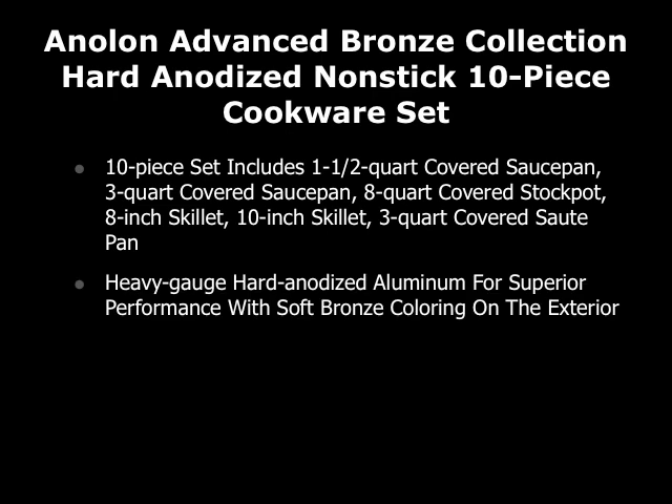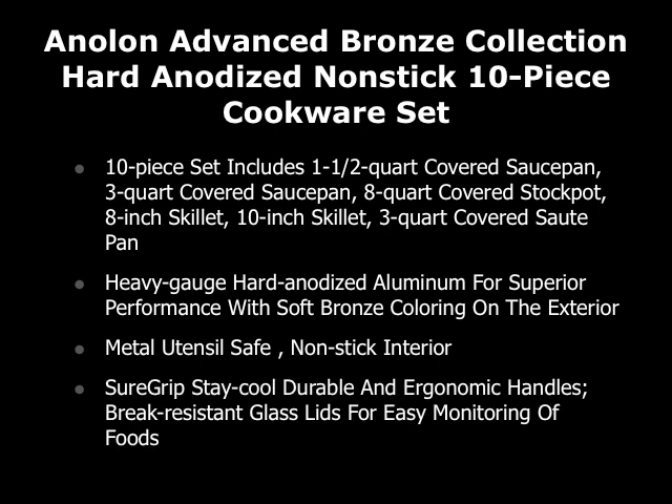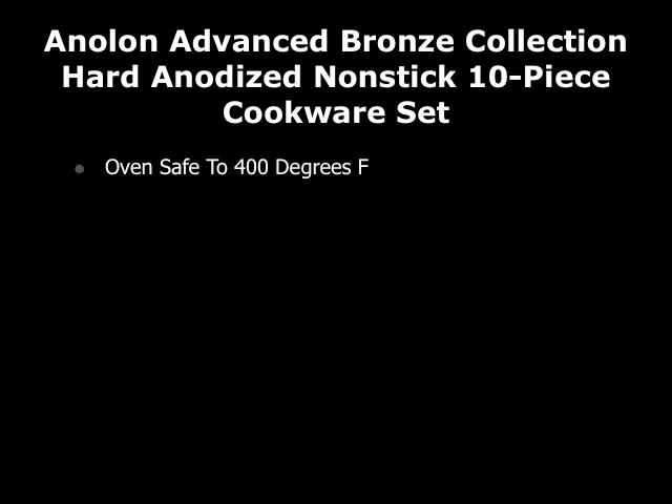This is heavy gauge hard anodized aluminum for superior performance with soft bronze coloring on the exterior. It's metal utensil safe and has a non-stick hard anodized interior. It has sure grip stay-cool durable and ergonomic handles and break-resistant glass lids for easy monitoring of your foods. This is oven safe to 400 degrees, it's hand wash only, and it comes with a limited lifetime warranty.